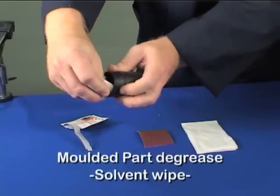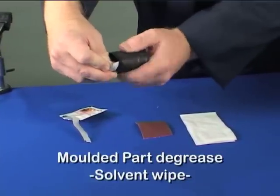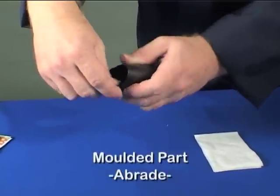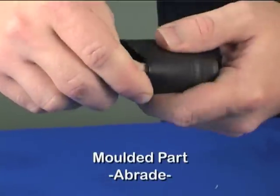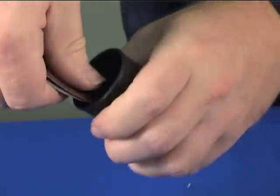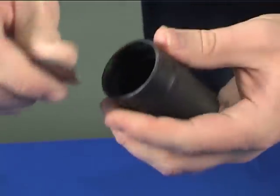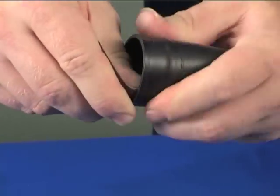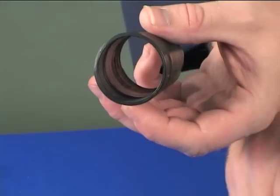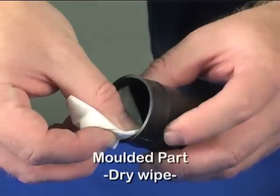Degrease the inner area of the moulded part at each end thoroughly. Then abrade the inner area of the moulded part at each end again thoroughly. Remove loose particles from the abraded area using a dry tissue.